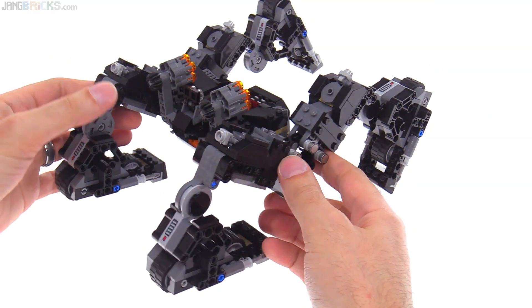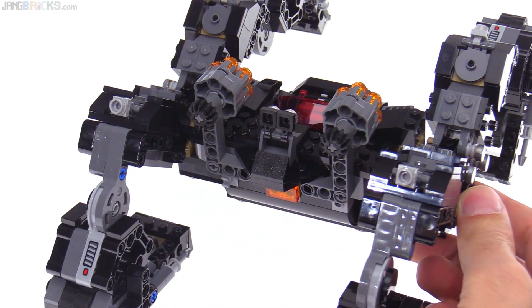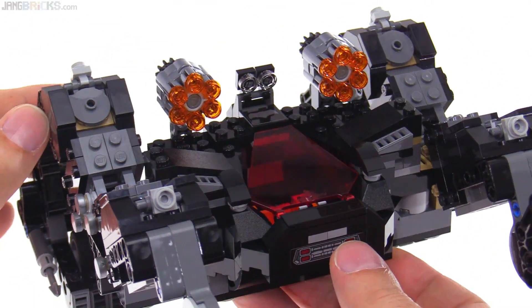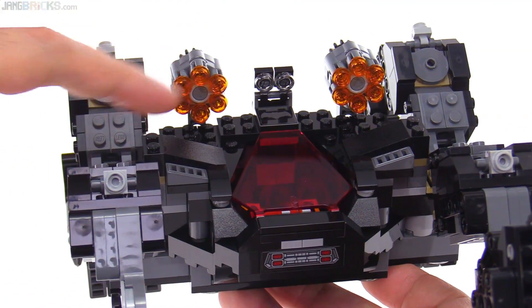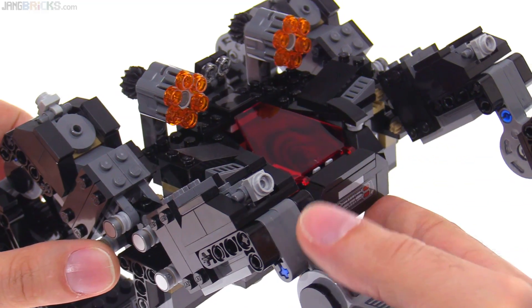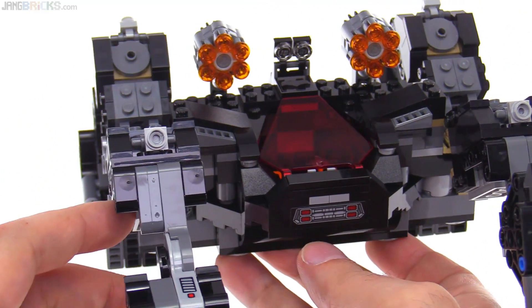It just seems fun and like a cool design. It does have action features built into it with the stud shooters — twin six-stud shooters that just blast studs everywhere. They give you two full sets of extra studs in the set as well, because you will certainly end up losing at least a couple. They tend to get stuck around the edges of your carpeting — that's where they tend to get lost.